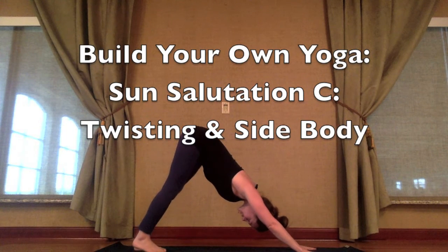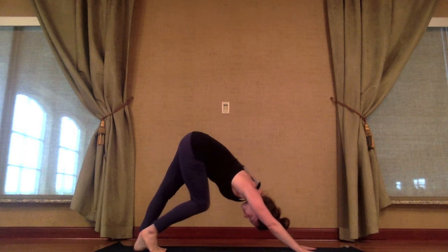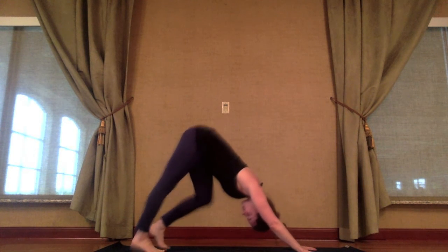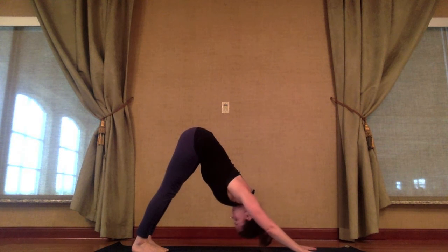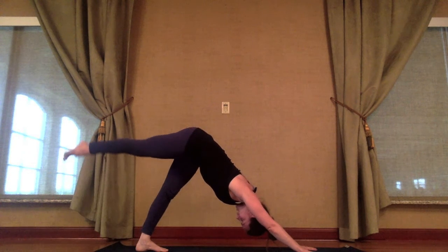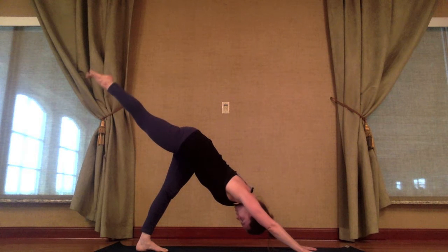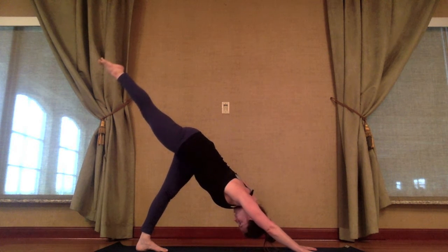Find your way into downward facing dog. Go ahead and give the knees a couple of bends, finding your breath here. Gaze back between the thighs and the knees. Inhale, extend the right leg up behind you — three-legged dog. A couple of breaths here. Press into the hands. Extend the right leg up and back.